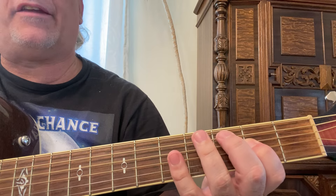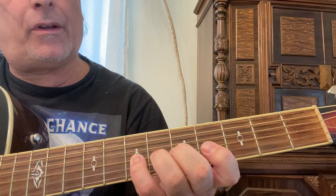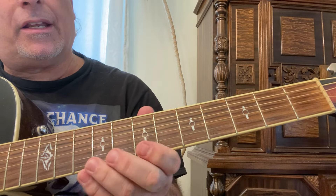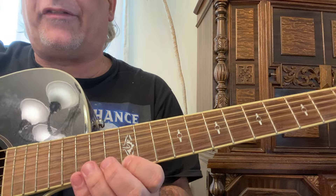Play the second and fifth frets on the fourth string, then the fourth and seventh on the third. Then move all the way up to the fifth and eighth on the second, seventh and tenth on the first, and then twelfth and fifteenth.